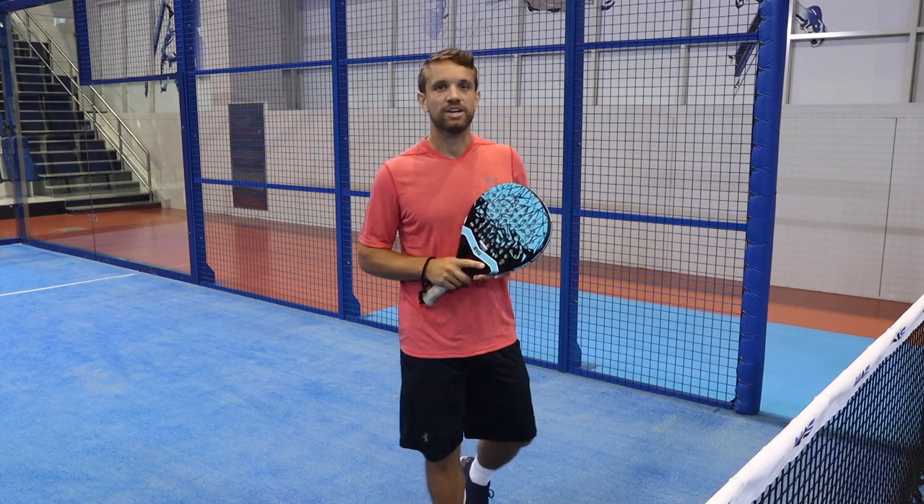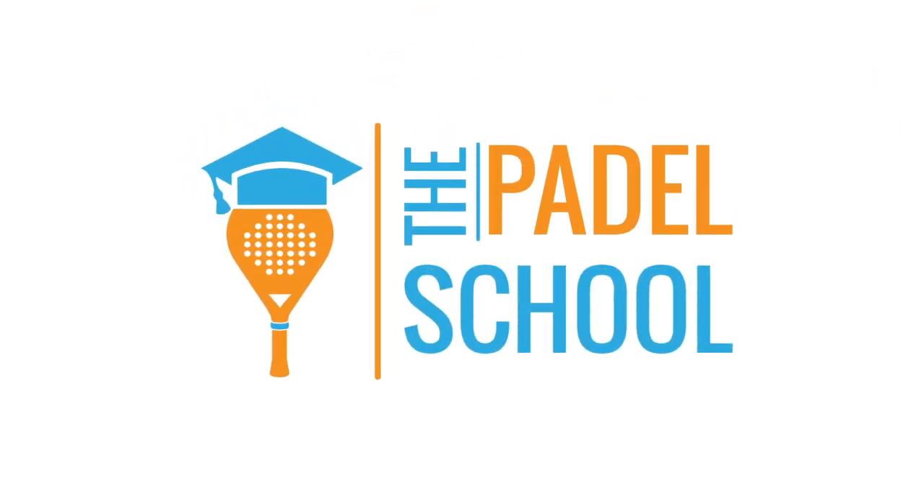I hope this video helps. Please check out some more of our defending videos. We'll see you next time.